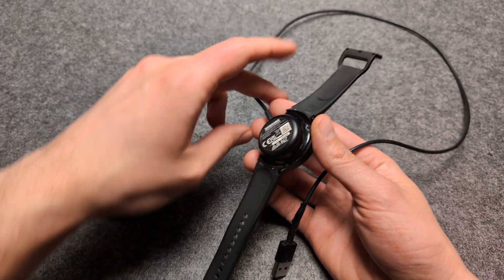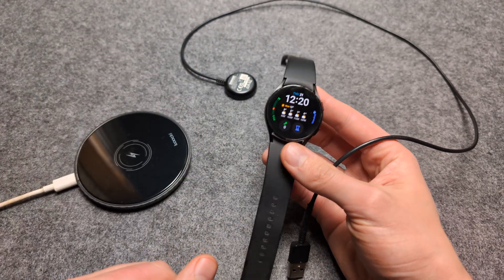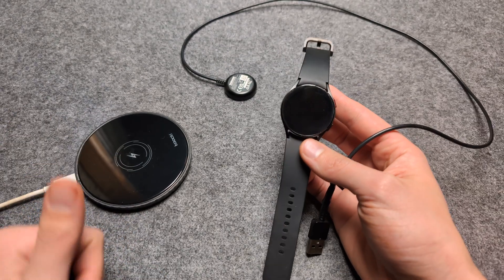When you charge with the wrong one, the watch can actually get damaged and the battery can get destroyed. It's not a good idea to charge with these big ones. Anyway, good luck.